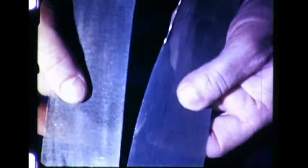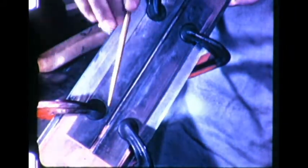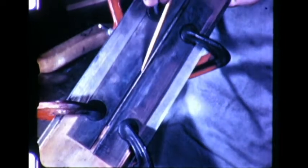In welding very delicate sections, such as this Monel metal screen, the silent arc is used. The work is held in place by clamping. The arc gap is reduced until the singing sound stops. This provides the confinement of heat needed for close control when welding delicate sections. The finished weld is strong and clean.